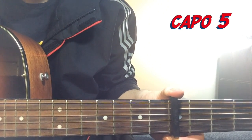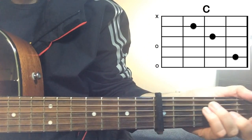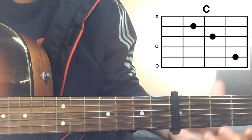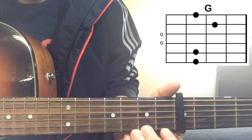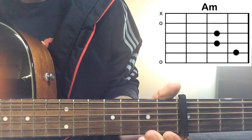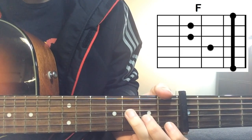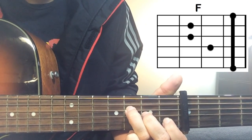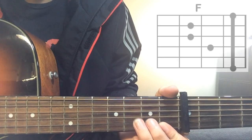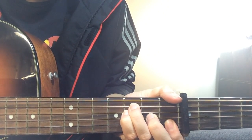When you put a capo on the fifth fret, it makes the chords easy. You're going to have C major — wherever I'm playing F, you play C. Wherever I'm playing C chord in open position, you play a G chord. Wherever I'm playing D minor, you play A minor. Whenever I'm playing A sharp, you play F major. F can be played like an F7 with a little bar. So with capo on fifth fret: C, G, A minor, and F major.